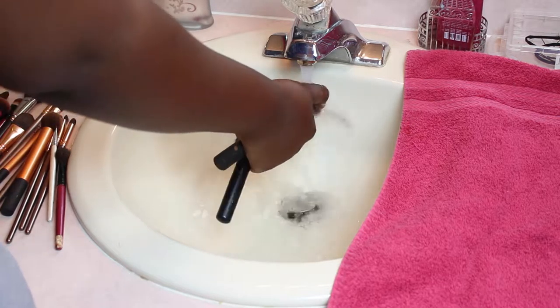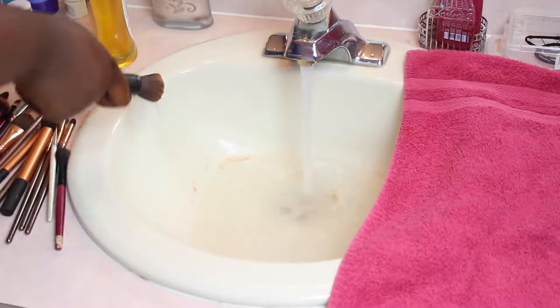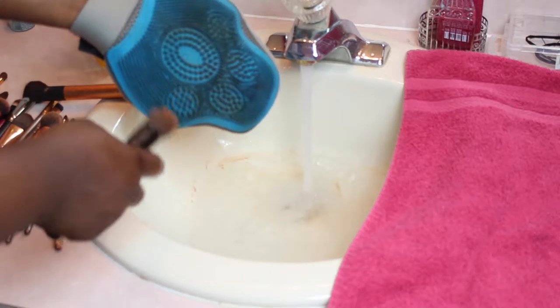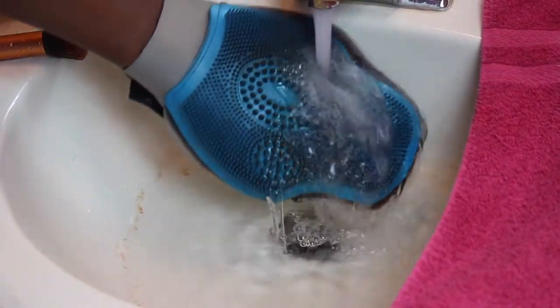I start off with my face brushes and give them a rinse before I clean them. I take them one by one and use the bigger bristles on the pad to clean those brushes, and I use the smaller ones to clean my eyeshadow brushes and things like that.